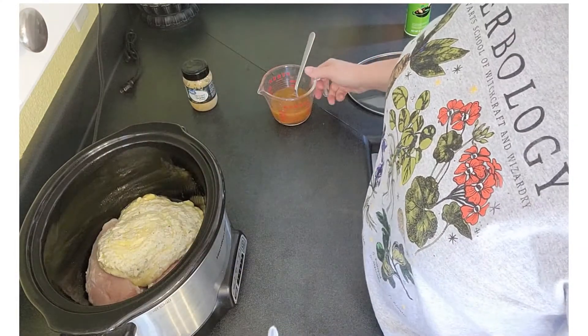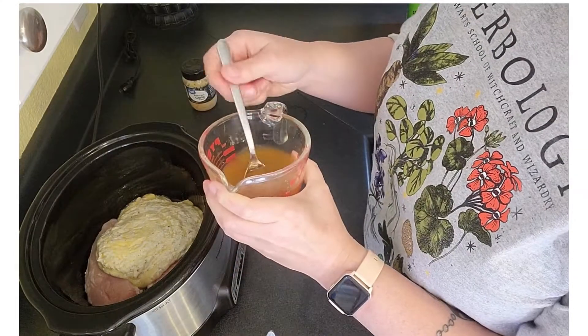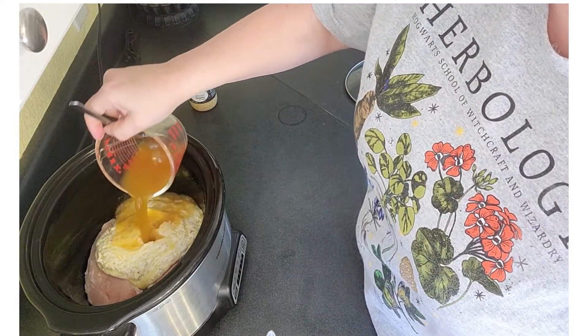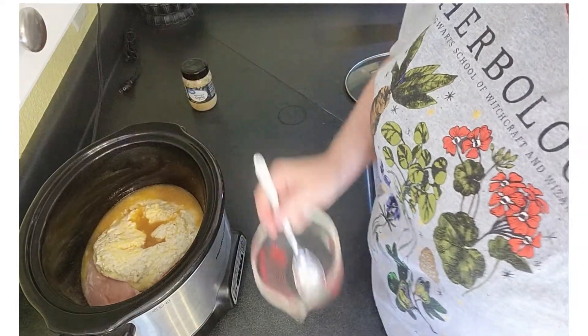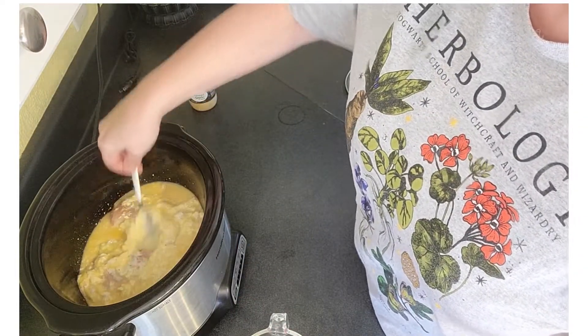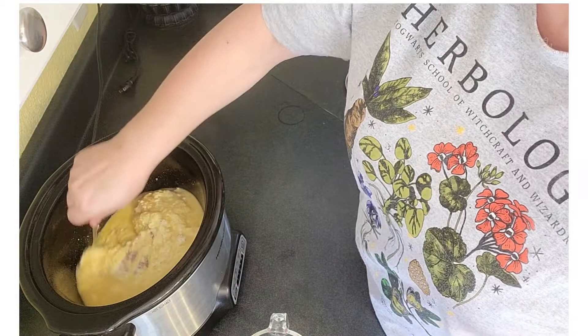Then we're gonna add our broth on top of that. This is the Better Than Bouillon vegetable broth — that's just my preferred broth to use. When this cooks down, this cream cheese mixture is gonna be our sauce.